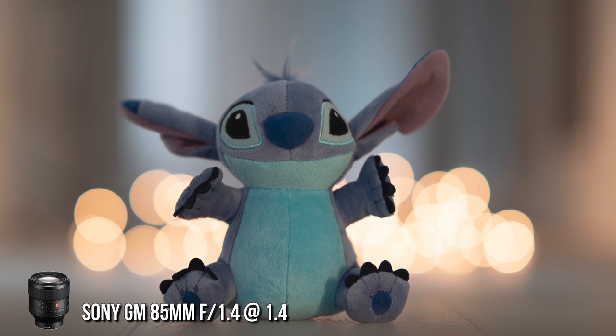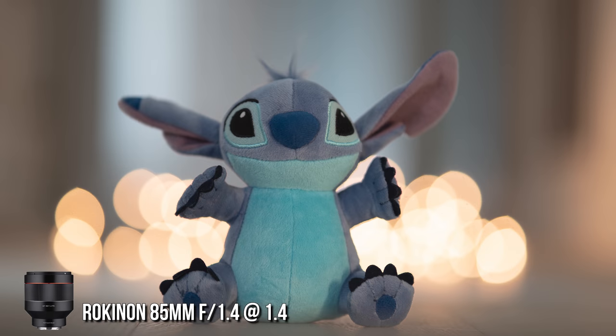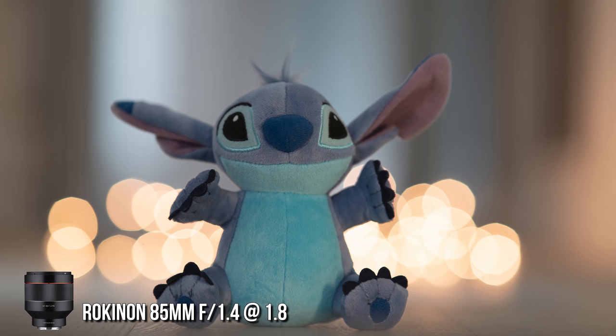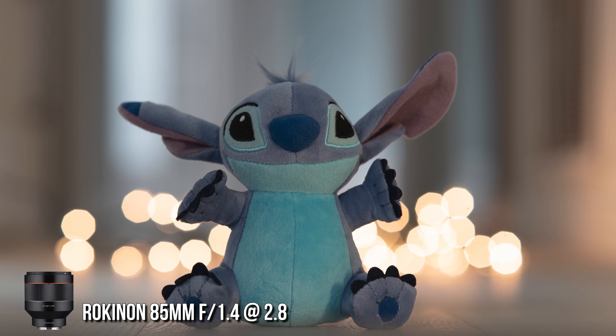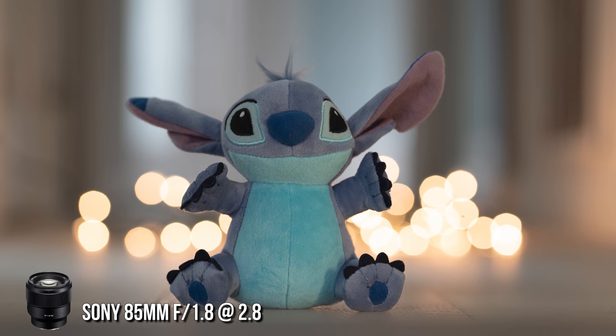How can we forget about the bokeh balls? The G Master still ranks king in terms of rounder-shaped bokeh balls, even at f1.4. The Rokinon at f1.4 has a bit of a cat-eyed shape, and it doesn't start rounding out until f2.8 — actually taking on more of a hexagonal shape at f2.8. The Sony 85 1.8 also shows some cat-eyed shape but starts rounding out at f2.8 and is less hexagonal.